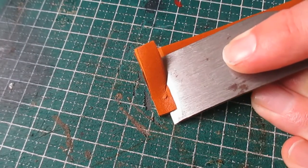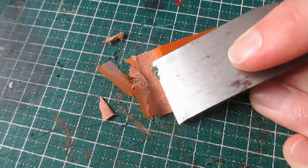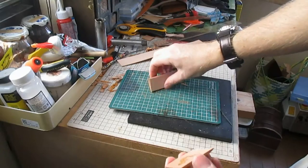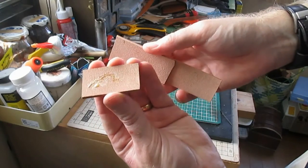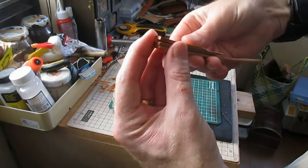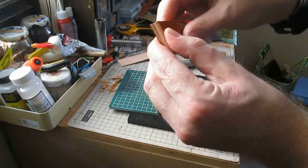Skive one end of the seven centimetre piece and one end of the five centimetre piece. Lightly tack the nine point five centimetre top piece to the smaller wedge pieces, ensuring that they are square at the ends and with grain on both sides just like this.